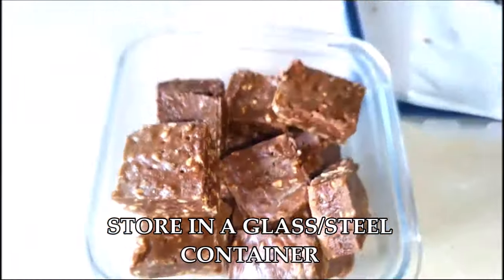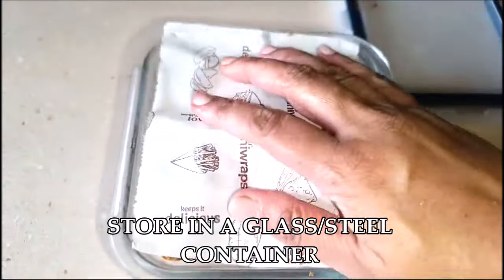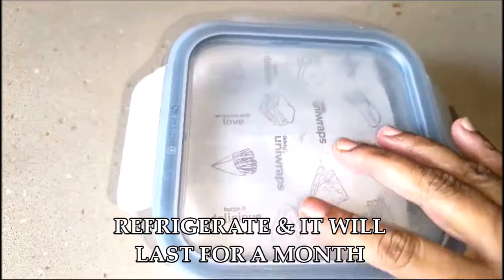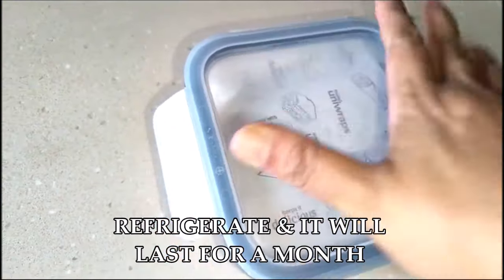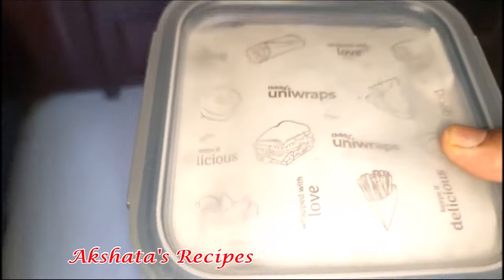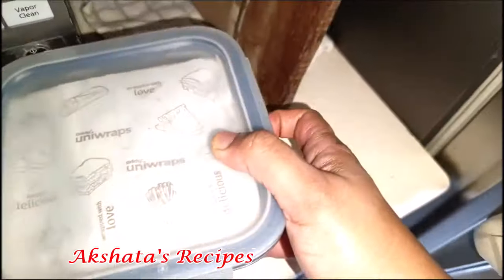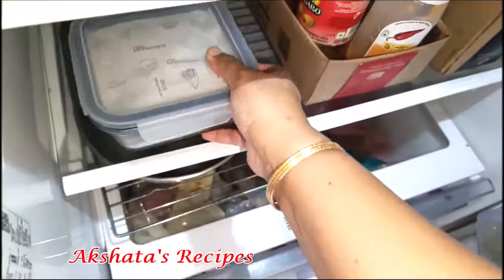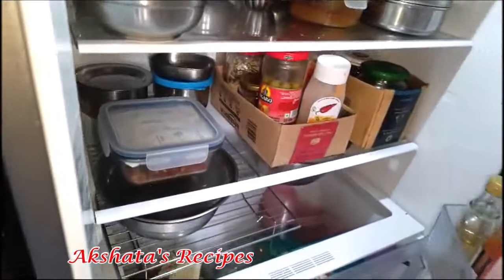Let me show you how I store it. I put it in a glass container, place some butter paper on top, cover it, and refrigerate it. If you refrigerate this, it will last for one month — though it's so delicious I doubt it will remain more than two or three days! My family really loves this, so go try out this recipe!